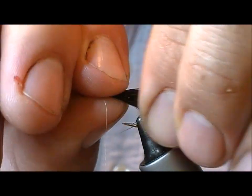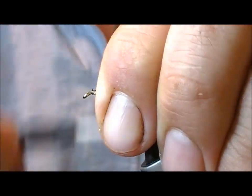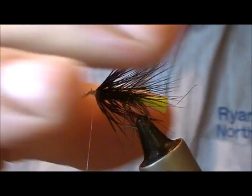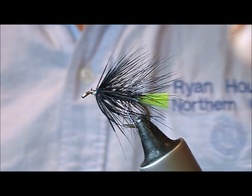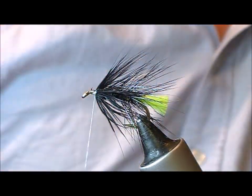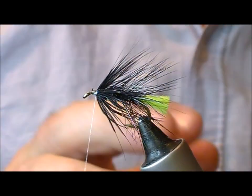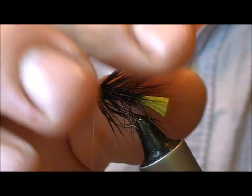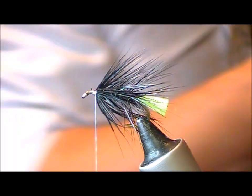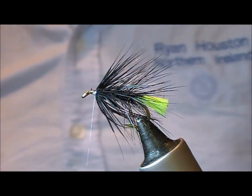Tie that off, then just stroke this back. Depending what type of fly you're going for — here I'm going to tie something a little bit loch-style. So I'm going to add a golden pheasant hackle that has been dyed black, just to give me that longer, sort of octopus-y kind of style look.